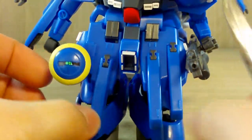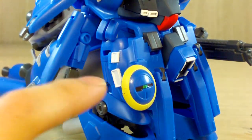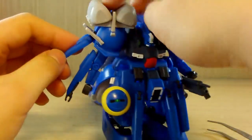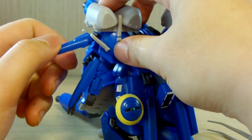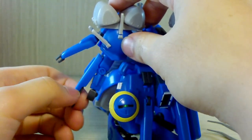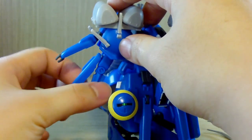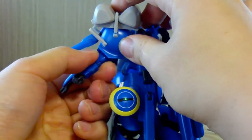The front skirt armor does move individually. For the arms, each one has two extra sub arms — one connected to the main shoulder that only goes up and down, and another sub arm connected to the main arm via a ball joint so it can move left and right.